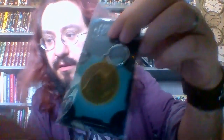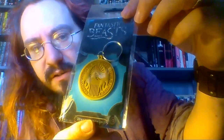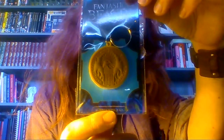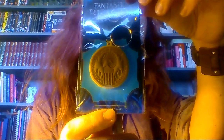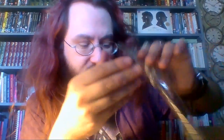We have got a MACUSA logo keyring. I'm going to put the light on actually — sorry for the yellowness. Can you see that? It's got the United States equivalent of the Ministry of Magic logo on there.